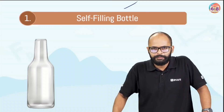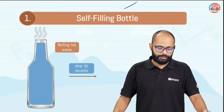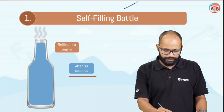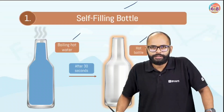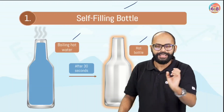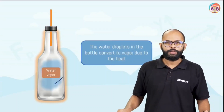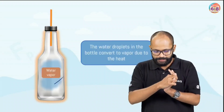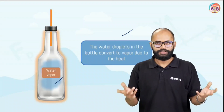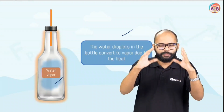What happened? You remember — there was hot water inside the bottle. Then I poured the water out, but still the bottle was hot. We took the straw and the cap arrangement and it was properly sealed. We fixed it on top. There was water vapor inside the bottle — the water droplets inside converted to vapor due to the heat, because whatever moisture was inside was converted to vapors since the bottle was hot.